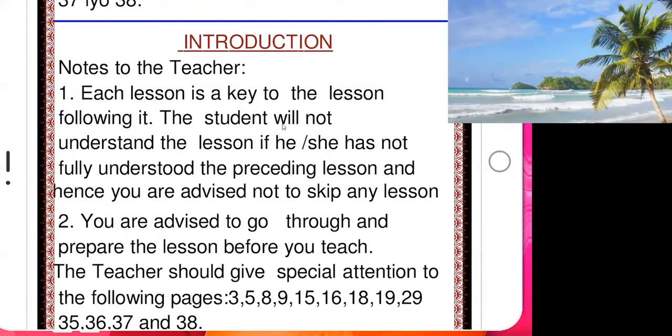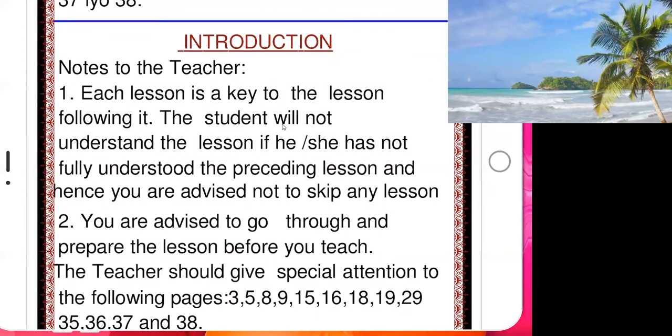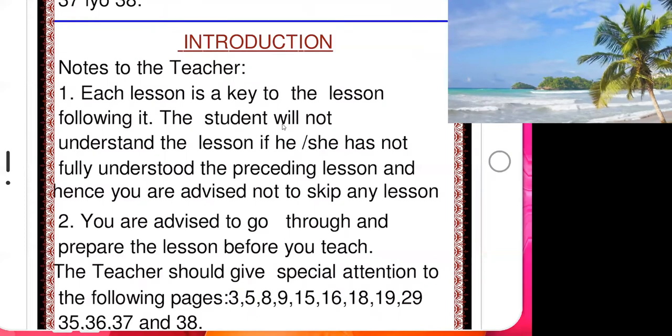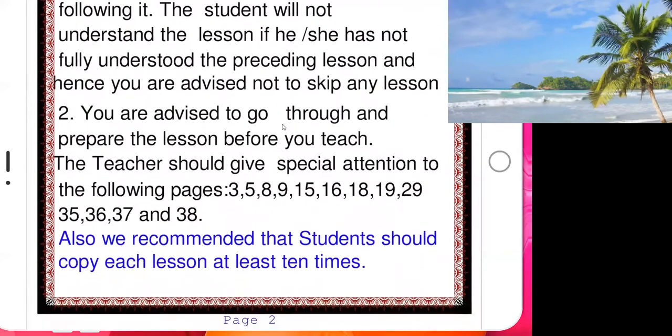Therefore, don't skip any lesson, because each lesson is the key to the lesson following it. If you don't know a letter correctly, there is no way to learn to read the Quran otherwise. Learn each lesson the correct way first. When you complete that lesson correctly, the following lesson comes very easy, because the first one is the key — the second one opens automatically.